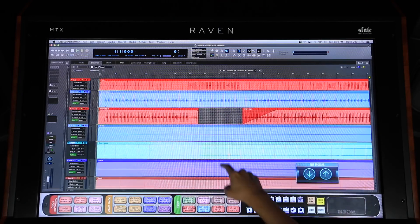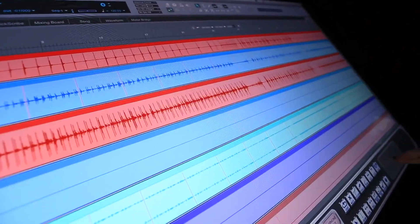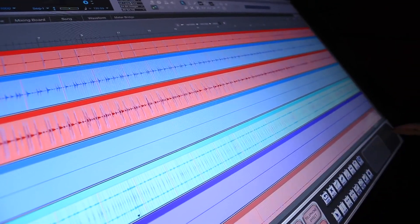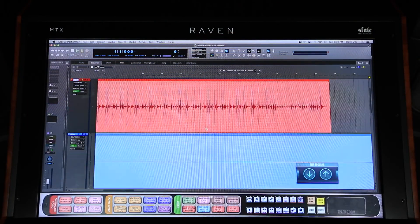Using the NavPad, you can quickly navigate through sessions by scrolling up, down, left, and right. You can also use the zooming buttons to increase and decrease the size of the audio on the edit window.